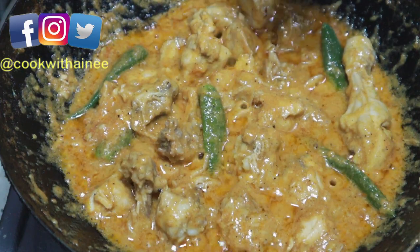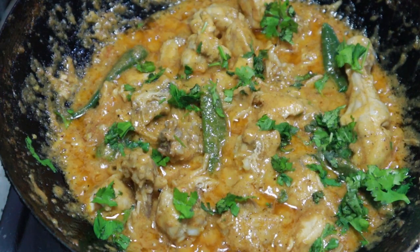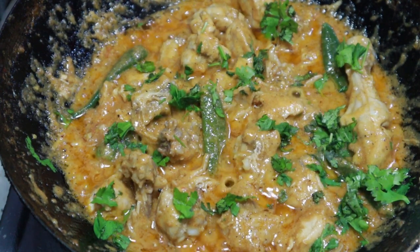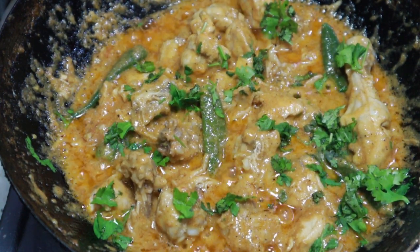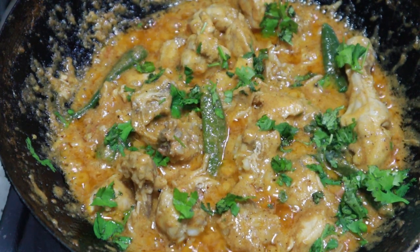I hope you enjoy this recipe. Please share it with your friends and subscribe to our channel so that we can create new videos. I hope you enjoy this video.